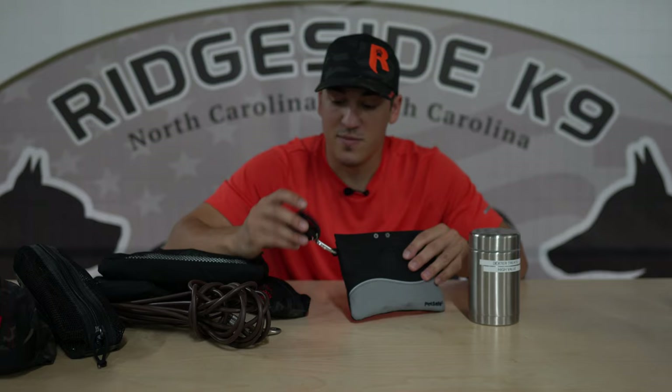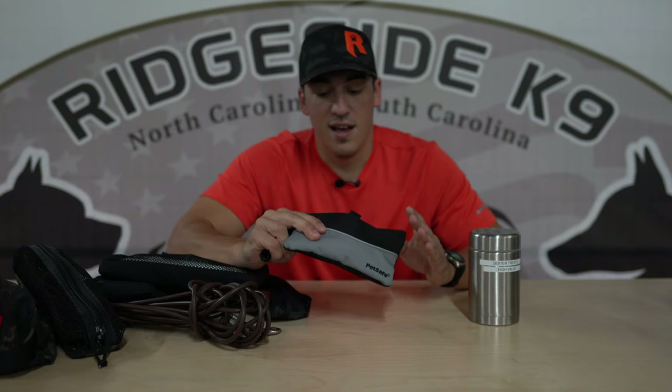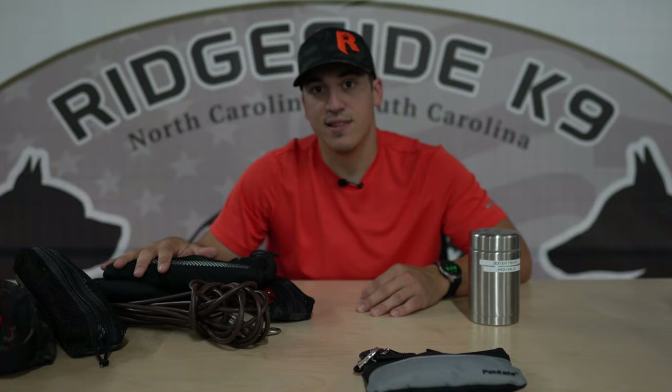We're going to start off with food. I have two containers for food: my steel vacuum double wall container and my treat pouch. The treat pouch has a clicker for when I'm clicker training a dog, poop bags up front, and food on the inside. Generally if I need to run slim, I'm going to take this into a store or out into a park and I'll be able to either clicker train or treat train. For any situation, you're always going to want to have a poop bag and your food.